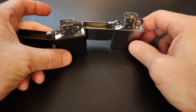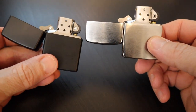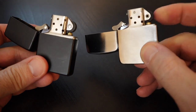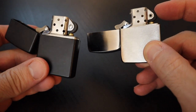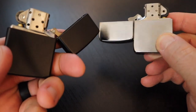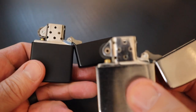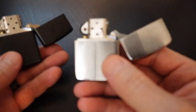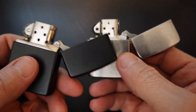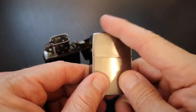Another thing we'll look at is the rivets on the flint wheel. You can see there's a solid rivet on the modern, and a pass-through rivet on the replica. Not sure if that's an advantage or not, but it's likely just keeping true to the design of the replica. Everything else is very comparable as far as the functionality of this timeless design.